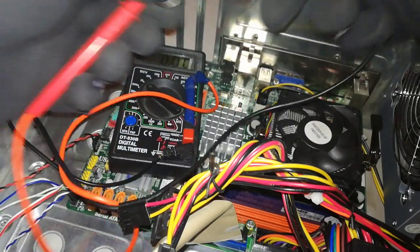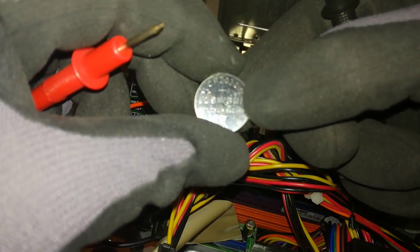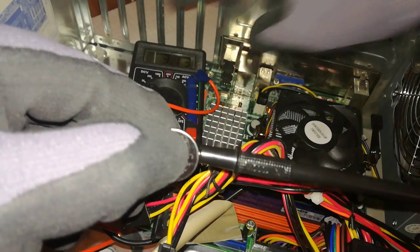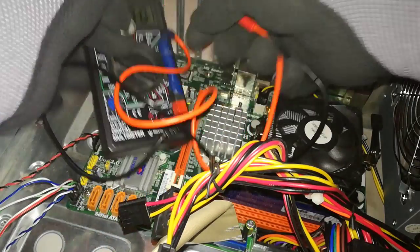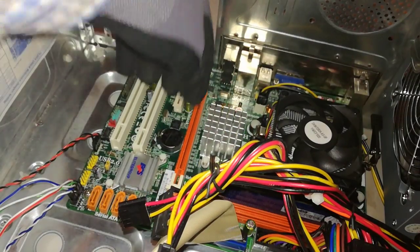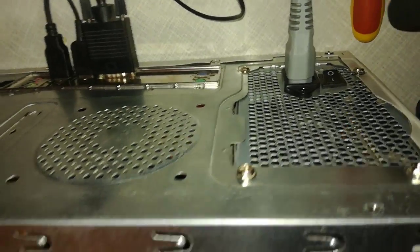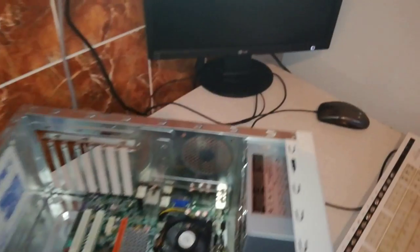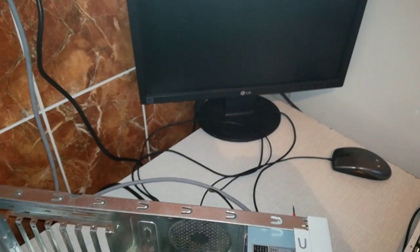Step 6: I will replace the battery and see what happens. I measure the new battery first — it has 3.12 volts. Step 7: I switch on the power supply and turn on the PC. The fans are spinning, I can't hear any BIOS sound, and again there is no video signal.